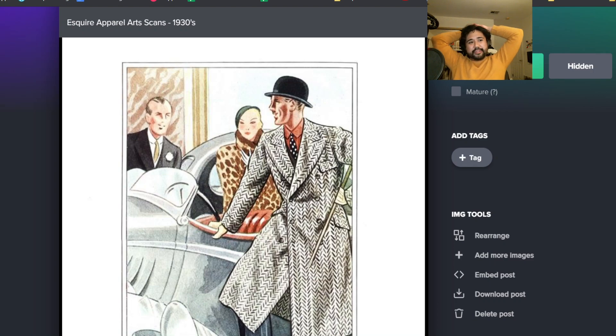Another thing that was super in vogue in the thirties I think was big herringbone. I have a large scale herringbone double-breasted jacket from the thirties that I think is really cool. I think people liked that back in the day.